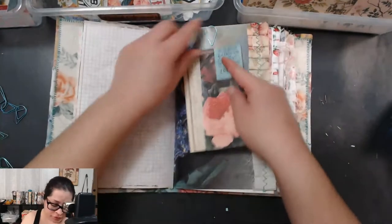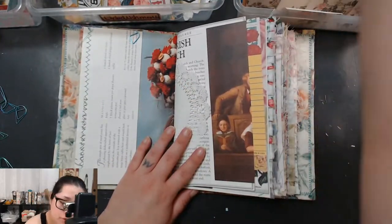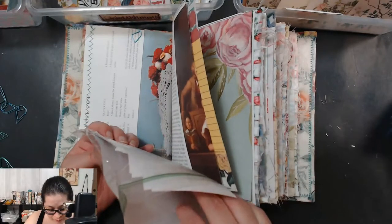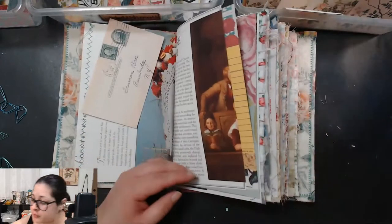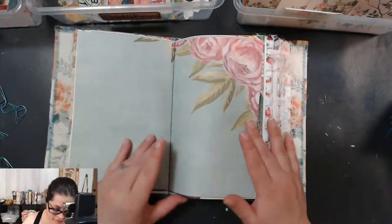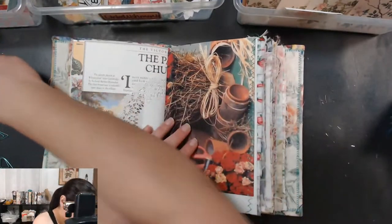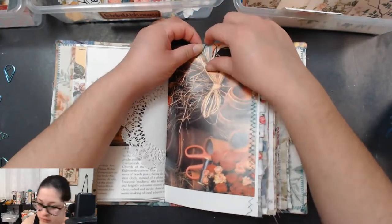I'm going to use this page to clip since I don't want to cover up the pretty flower on the back. I'll attach journal cards here, and on the back we can put a printable of some sort — one of these vintage ephemera pieces — and a little postcard as a writing spot. The second paper clip goes on the opposite side of the same signature, and this one will be our bigger paper clip so we can clip on bigger things.